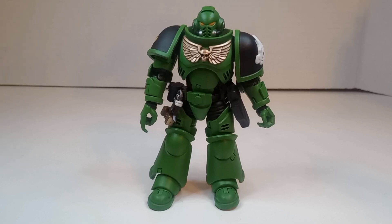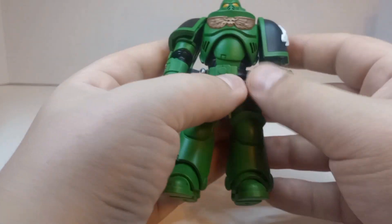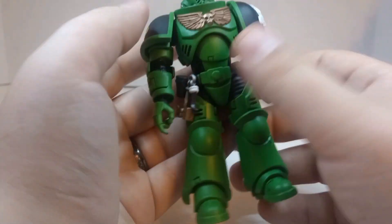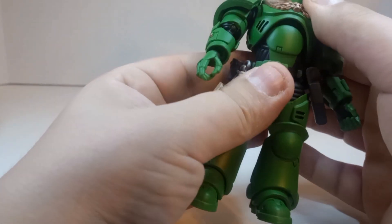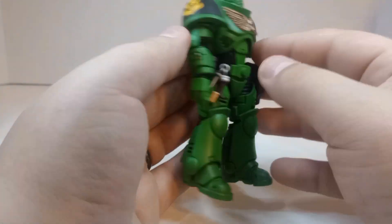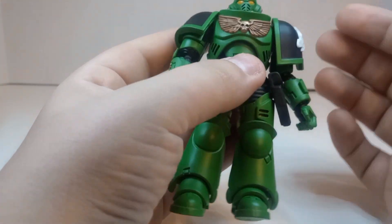What's up everybody, it's Dark Alliance Toys, welcome back to another video. Today we're gonna be taking a look at the Joy Toy Warhammer 40,000 Brother Tol'Vak. He is part of the Salamanders of the Space Marine team. Now, I said before when I reviewed the Ultramarine, I don't know a lot about Warhammer and I probably should do more research, but I think Salamanders are my favorite — I just love the green, it's just a great color.